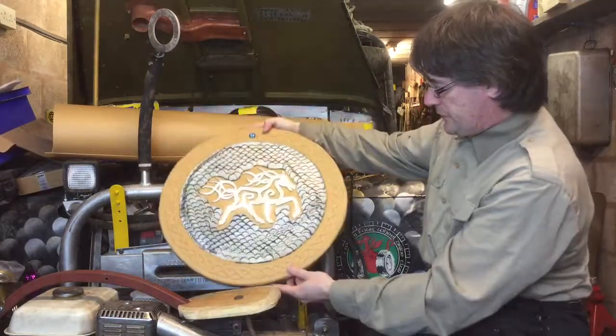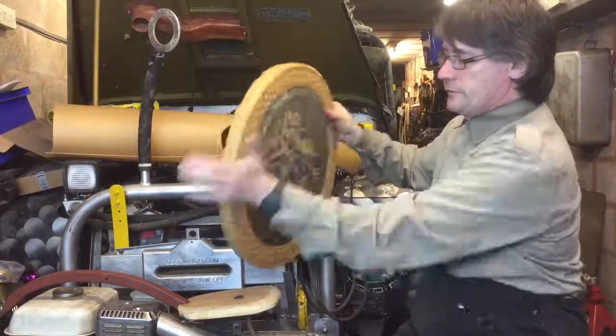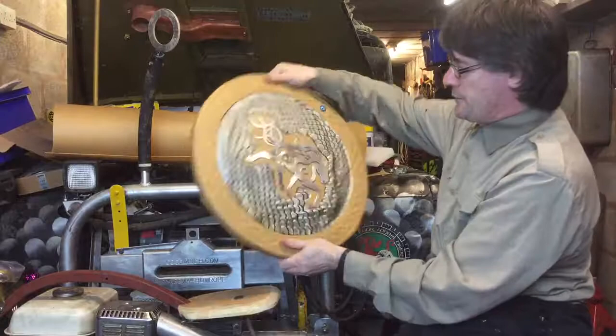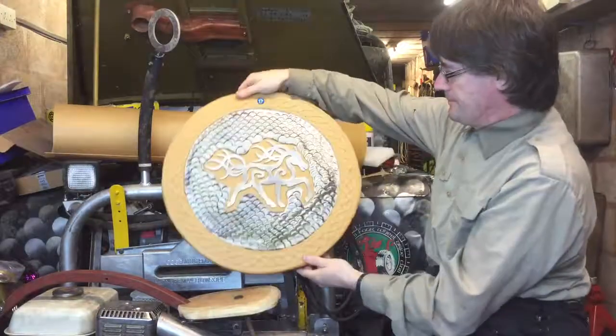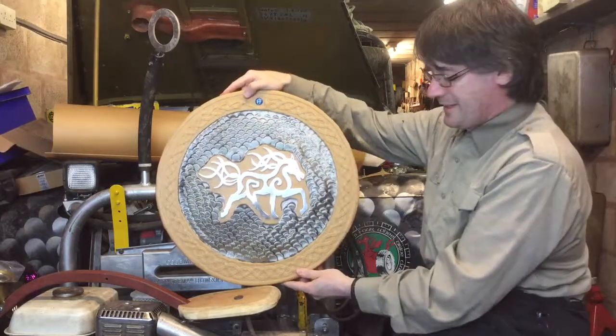So that's the actual shield. Lots of different processes brought together and I'm quite pleased with it — it's quite robust, perfectly good in a crowd. Great for battle, and a nice shiny pony on the front that I drew myself, so I'm very pleased with that. Thanks for watching.